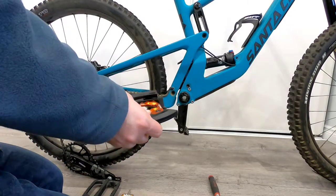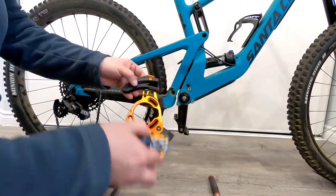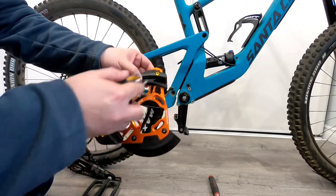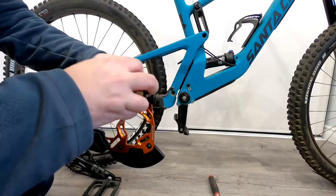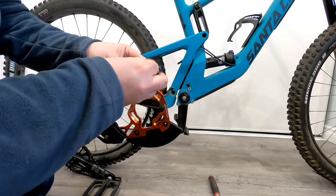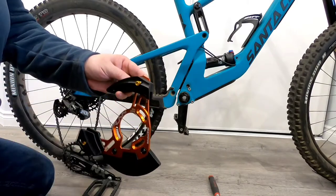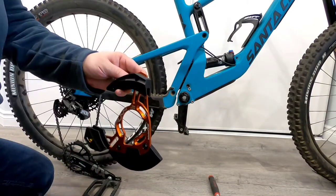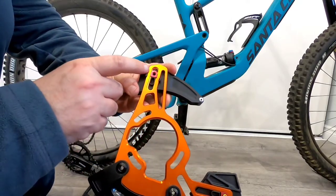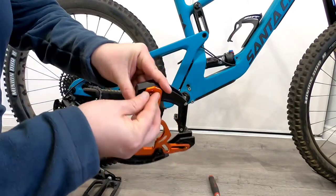Before we actually get into installing this piece, I do want to point out these 4mm bolts — loosen those off. This one up on top, take it all the way out. You're going to need to do that to open the chain cage. Now be careful, because on the back side there is this little red aluminum retainer. It sits in a slotted groove, but when it's all the way up it will actually come out.